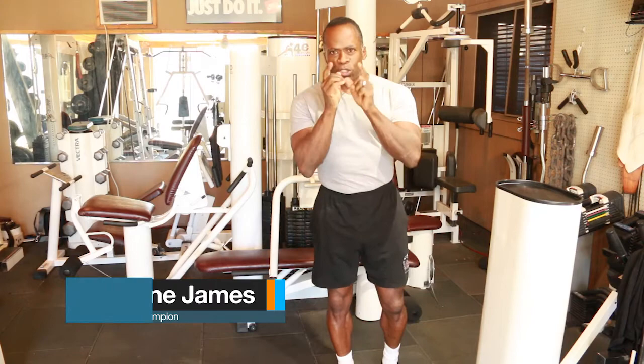Alright, what's going on? Today we're going to start training like a champion. I want every one of you to think about yourself as being a champion — you are a champion. So today I'm going to talk about some simple exercises.